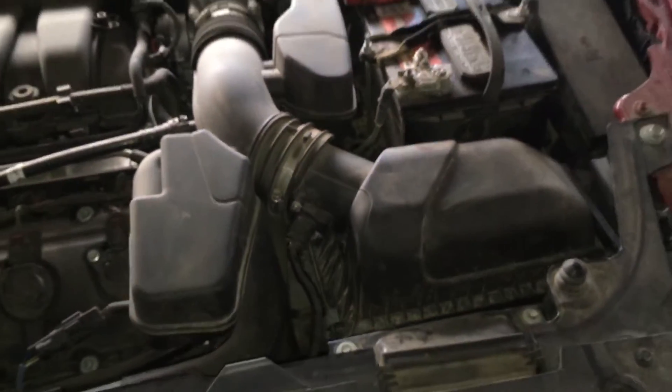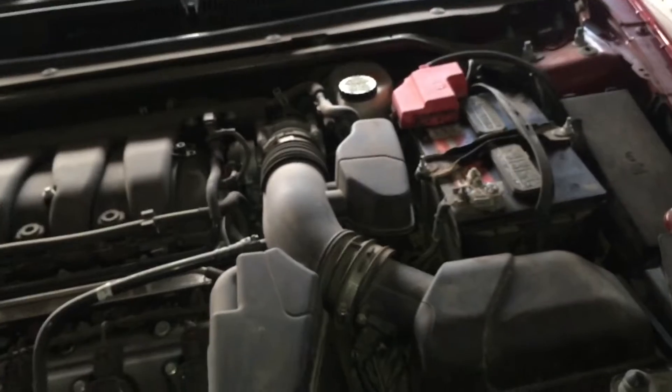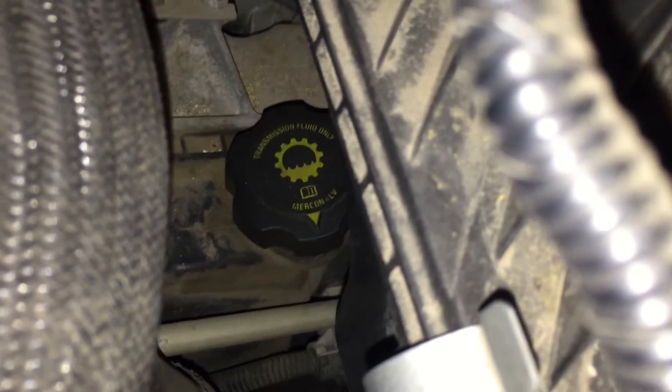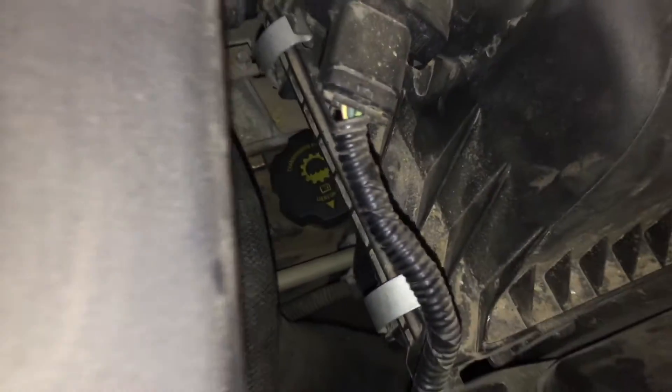On this 2014 Ford Taurus, it will pop up on your cluster if you're having low transmission fluid or any problems with that.